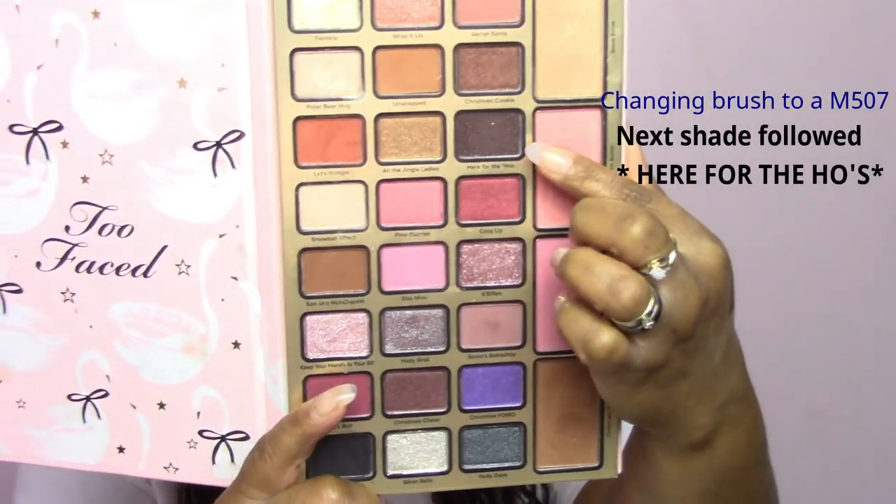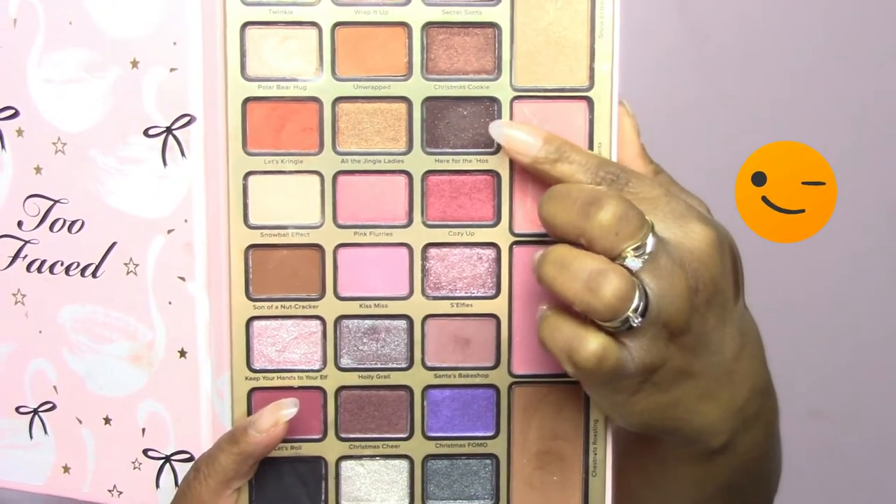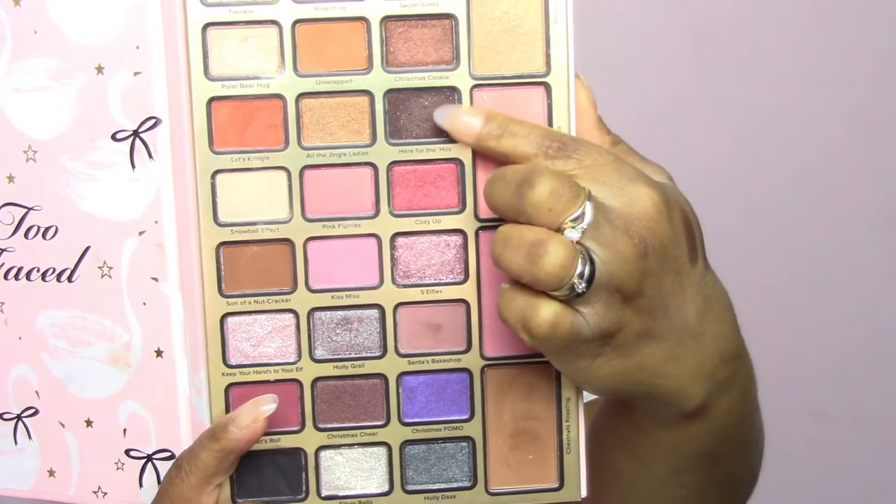Going in with another shade called Here for the Hose — yes, I don't know where they get these names from. Here for the Hose is like a dark ash black shade with a little bit of green shimmer inside. I'm placing it on the outer corner and in the inner socket of my crease. Now that glitter is not showing on the shade, not even when swatched or applied on the lid area. I know I wouldn't normally use a glitter or shimmer in my crease, but this shade is actually matte — the glitters do not actually show. So I'm alternating between the M441 and that nice big fluffy brush I used for the Snowball Effect transition shade, incorporating all those blends together so there won't be any harsh lines or any shade out of place.